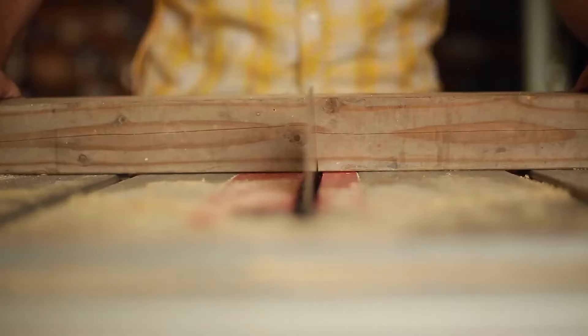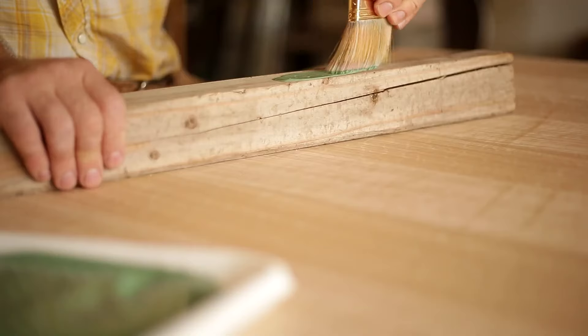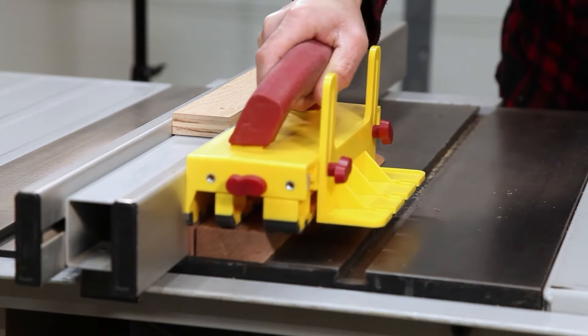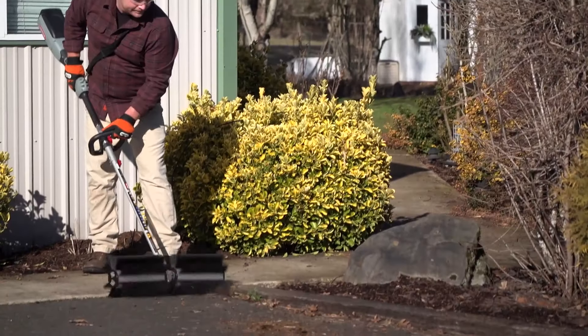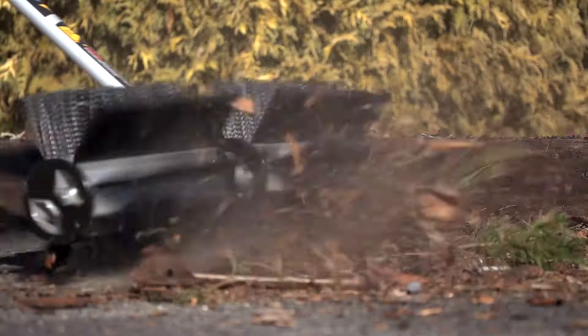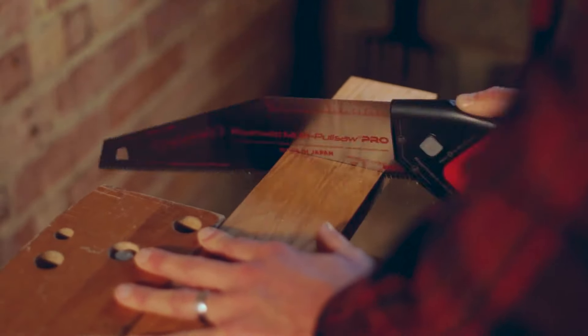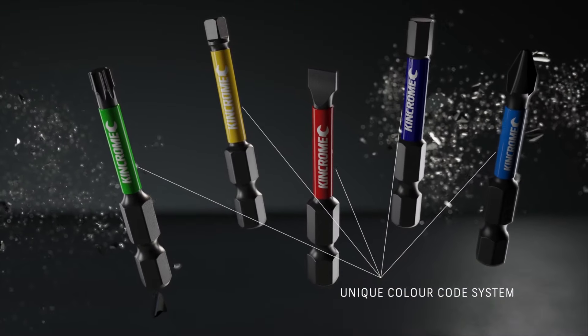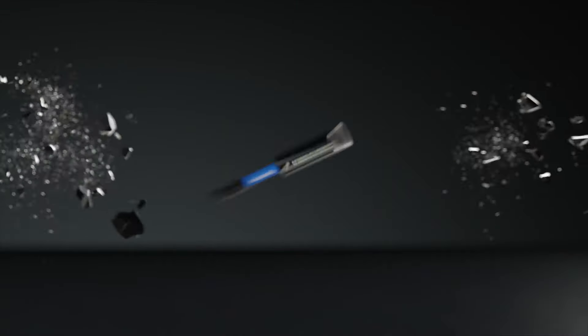Hello everyone, welcome to Chop Busters. In today's video, we're diving into the world of tools — those essential gadgets that make every project easier and more efficient. Whether you're a DIY enthusiast or a seasoned pro, we'll explore some must-have tools that should be in every toolkit. Get ready to discover tips, tricks, and expert recommendations to help you tackle your next project with confidence. Let's get started.